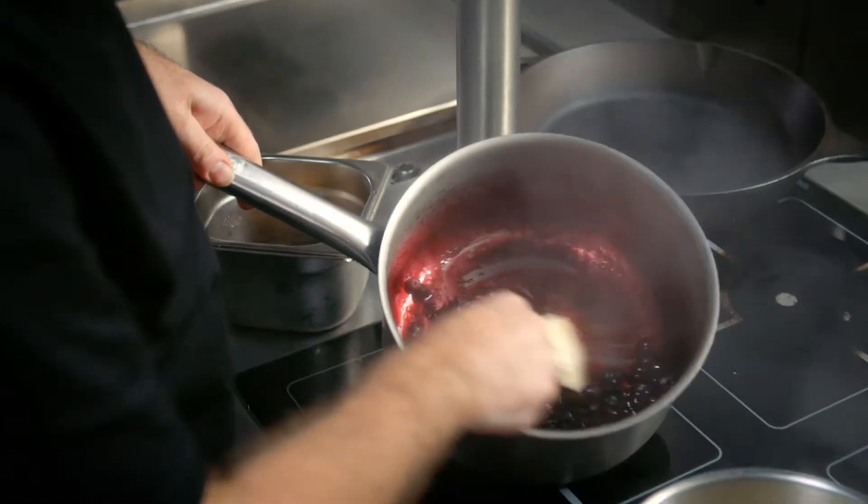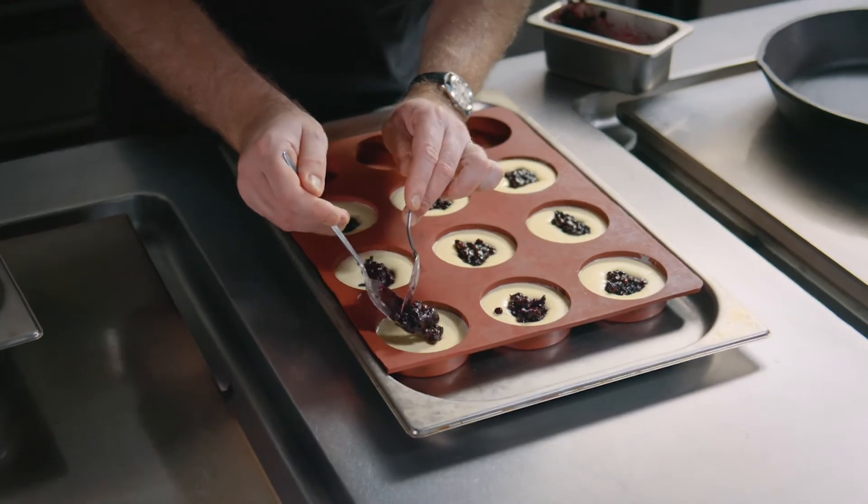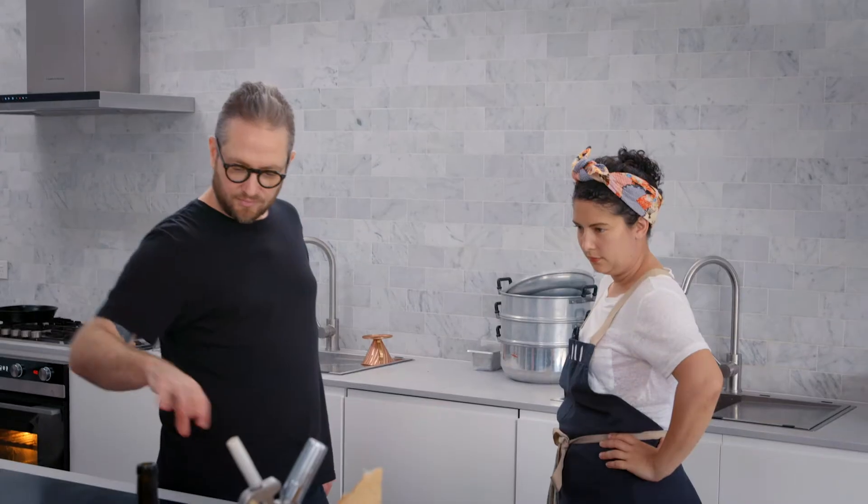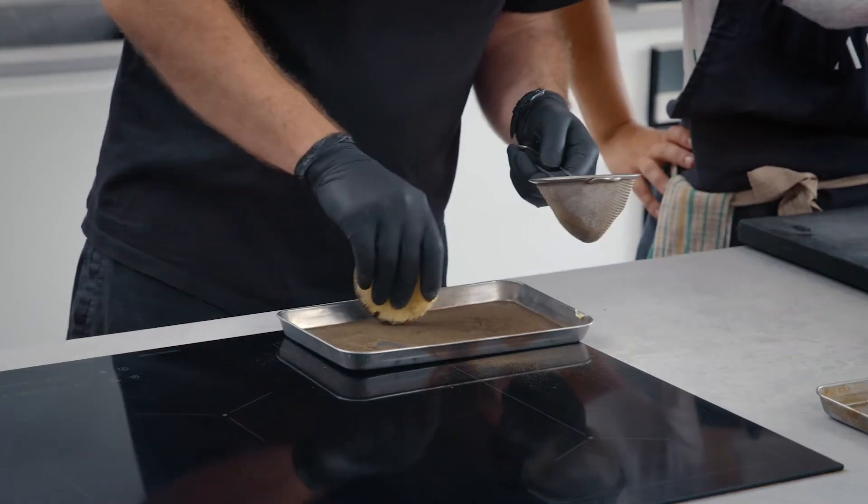See how that's starting to caramelise now, starting to cook down. Dust it all the way with licorice, put it on the plate and then put the blackcurrant.